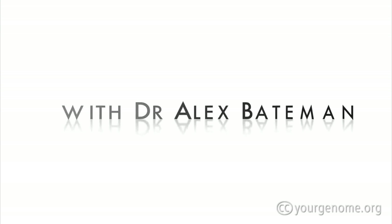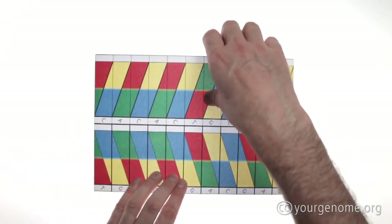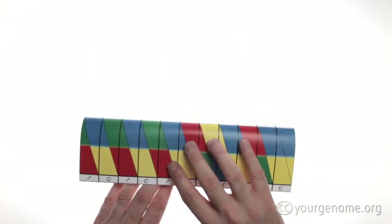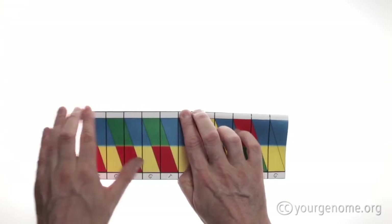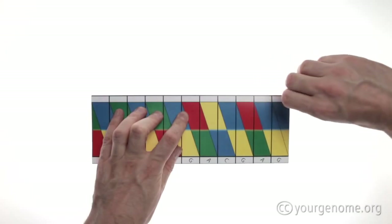Hello, my name is Alex Bateman. Take your origami DNA template and turn it over so the white side is upwards, then fold the paper in half. Be careful to make the creases accurately, and to make the creases strong, use your fingernails.